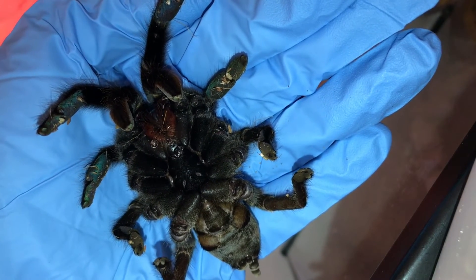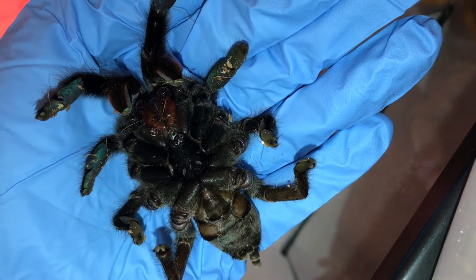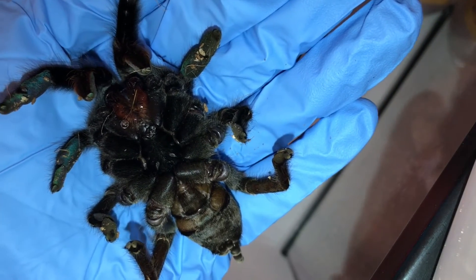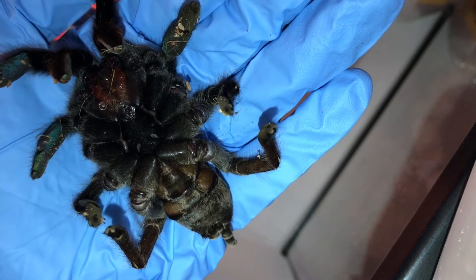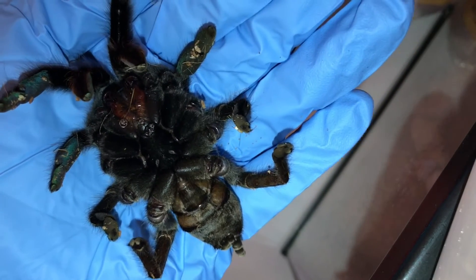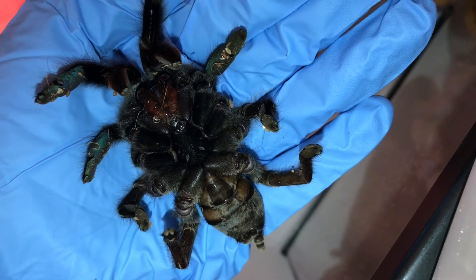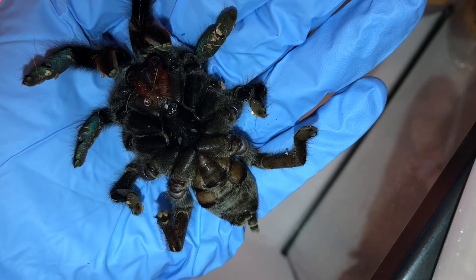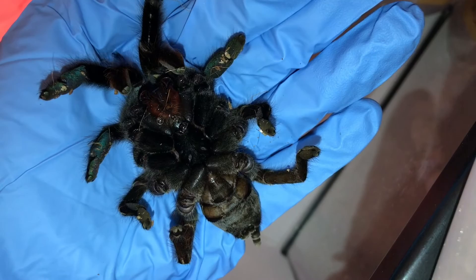I also wanted to mention it isn't anything I've done. She is a very old tarantula. When I purchased her she was probably a good 20 years old — I got her for pretty cheap because of her age. She's just been getting really old and has been sickly the past week or so. I thought she was doing better, but I guess not. I'll get back to you on how she does in the ICU unit.